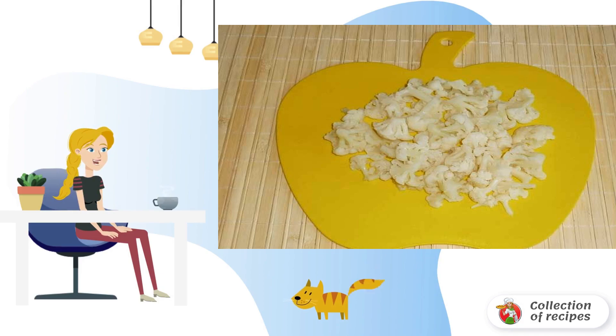A simple and delicious salad with oily fish is ready at home. It is better to cool it before serving.